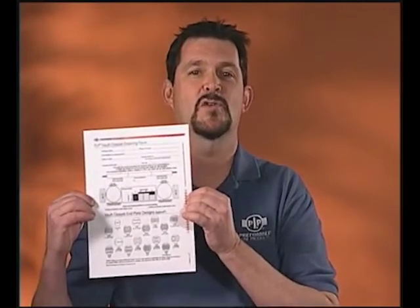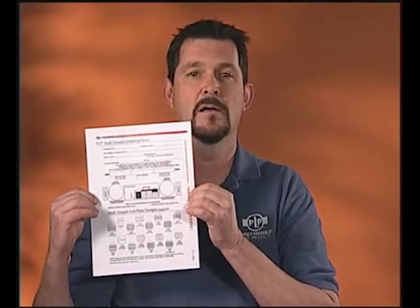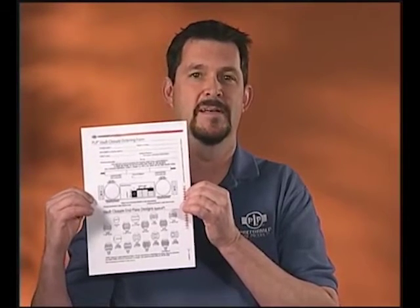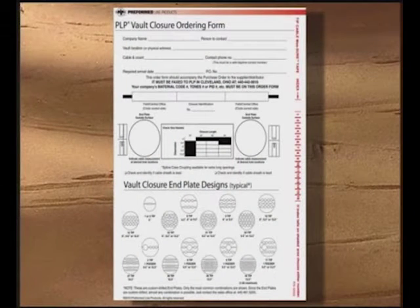To help guide you through the process, PLP has created the Vault Closure Order Form. The order form can be found within Preform's catalog at preform.com, or your PLP representative can email you a copy of the document. It's that easy. Please remember the details you provide on this form are critical to ensure that the process of ordering your closure goes smoothly.